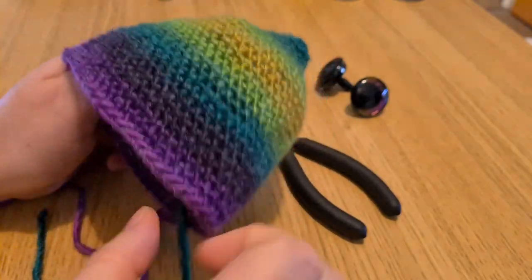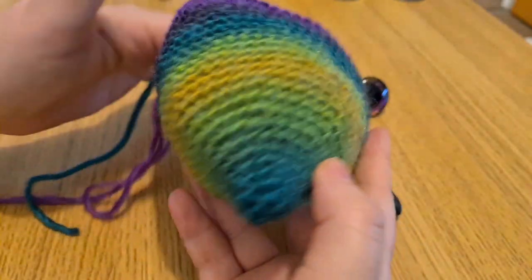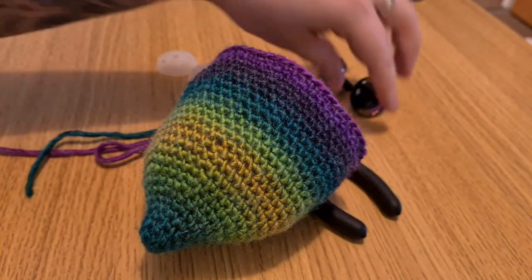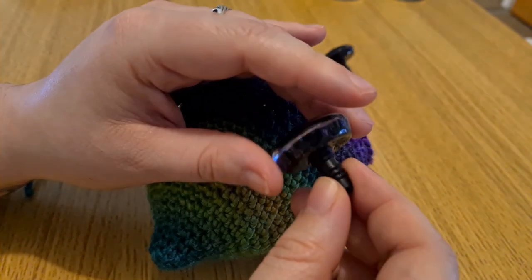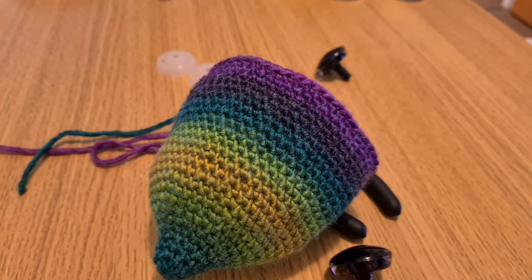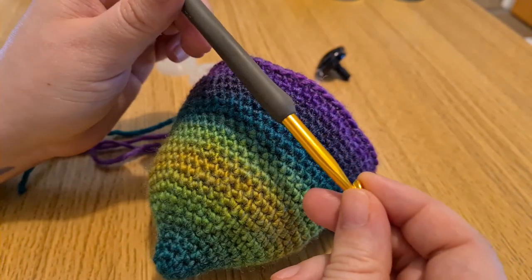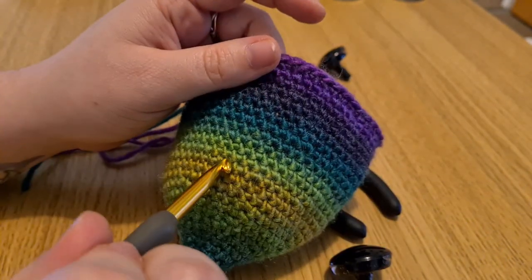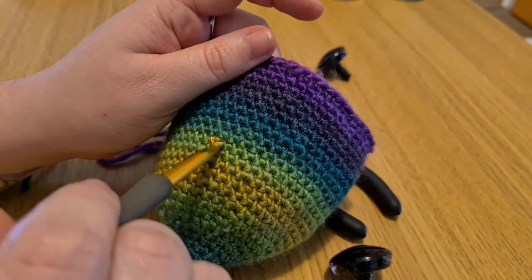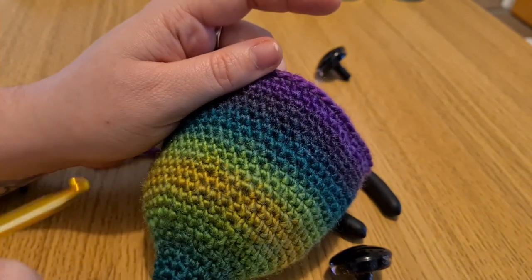Once you have your work, you're going to want to pop the eyes in wherever the pattern says. The posts on these can be quite big, which is fine — all you're going to do is take a bigger crochet hook, find the hole you need, push it through and wiggle it around a bit. That's going to make the hole bigger so you can pop your eyes in easier.